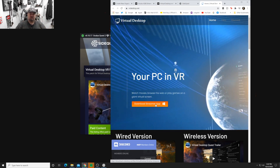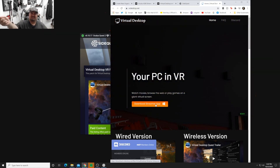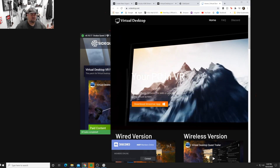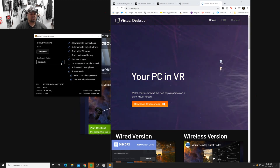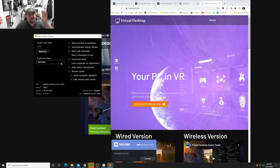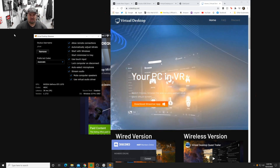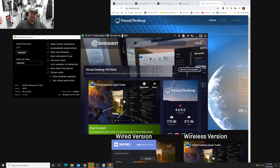The next step is to download the Virtual Desktop Streamer app for your PC - I'll leave the link in the description. This is a streamer app that allows you to stream your PC to the headset wirelessly, because normally Virtual Desktop requires a wired connection. Download it, install it, reboot your computer. Open up the Quest, leave the streamer open, and once everything is connected and you can see the headset is connected to the computer, disconnect your Quest cable.